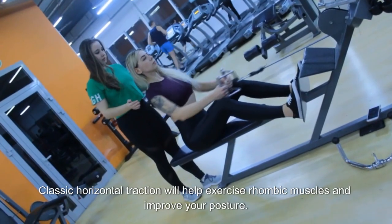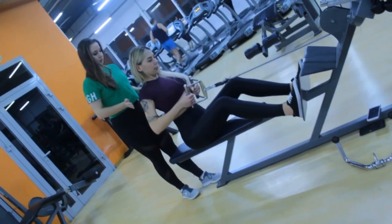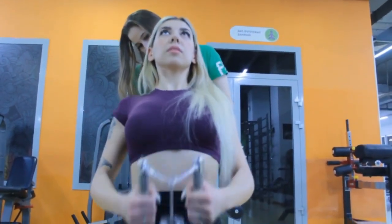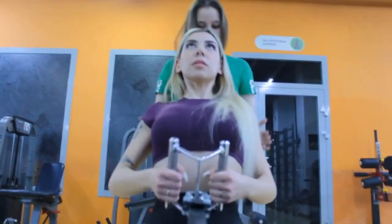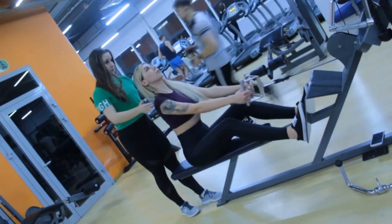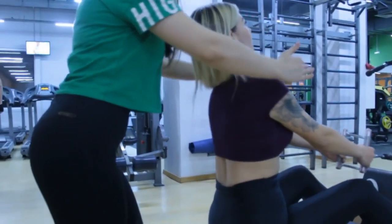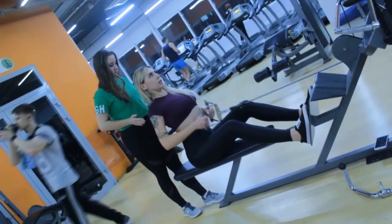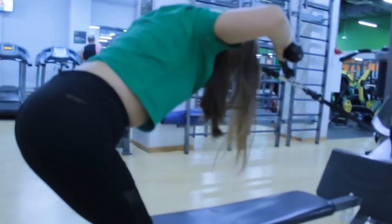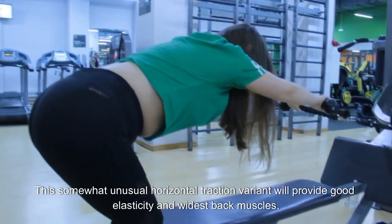Classic horizontal traction will help exercise the rhombic muscles and improve your posture. This somewhat unusual horizontal traction variant will also provide good elasticity for the widest back muscles.